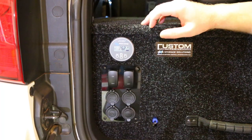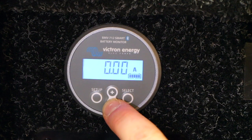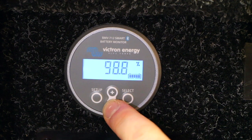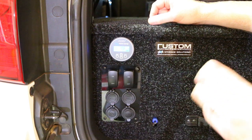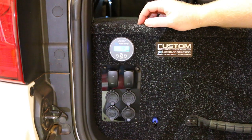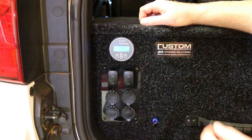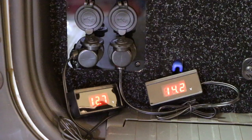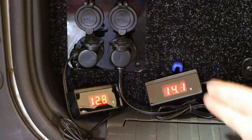Starting on the passenger side: up top there's a Victron battery monitor — a dual battery monitor that tells you the voltage of both batteries, amps coming in or going out, watts, amp hours discharged, percentage of charge, and time remaining. It's also a Bluetooth monitor that hooks up with an app on your phone. Below that are two rocker switches that control the lights on the side of the roof rack on both passenger and driver's sides. Underneath that are four USB ports and two 12-volt cigarette plugs.